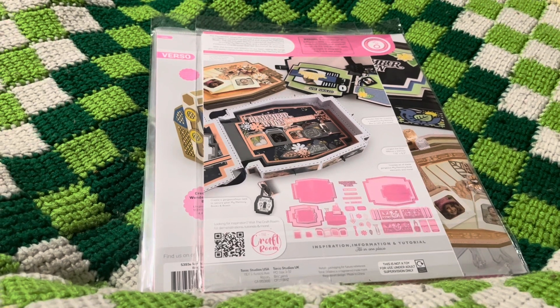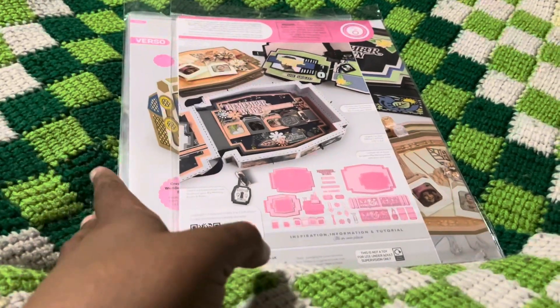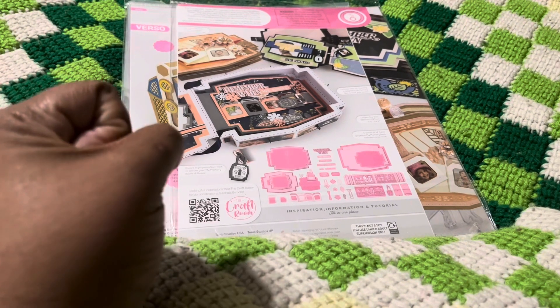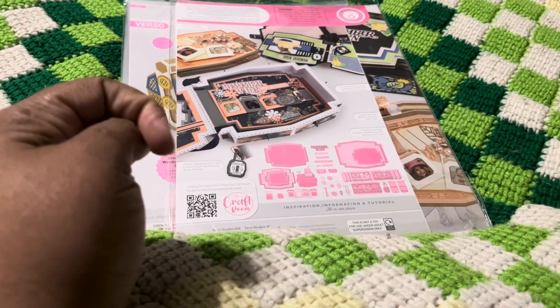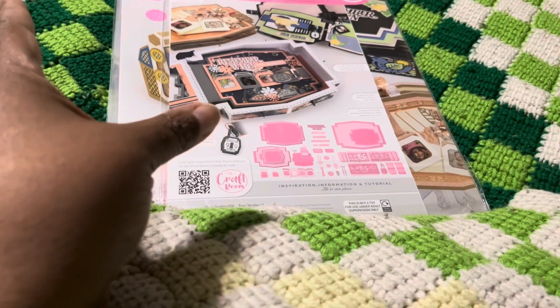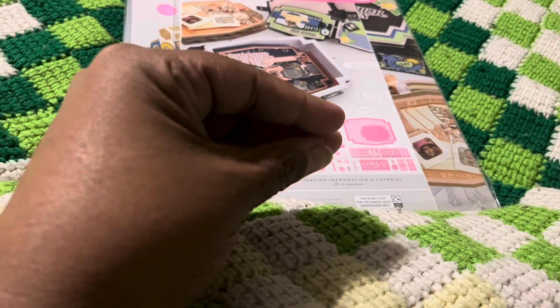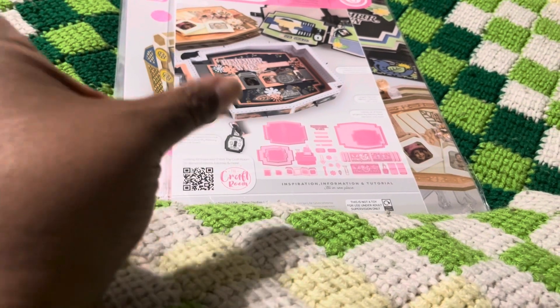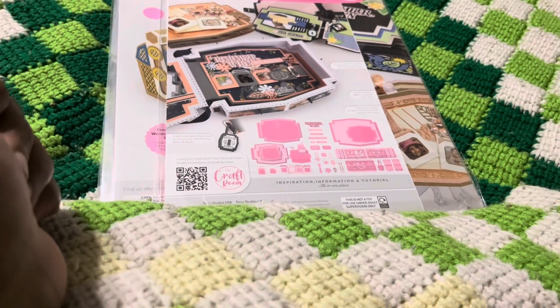Thanks for watching. I am going to be de-stashing some more stamps and dies, so let me know in the comments below if you would be interested in lots of stamps and dies, or if you'd prefer them sold as individual stamp and die sets. Alright, thanks for watching, bye!